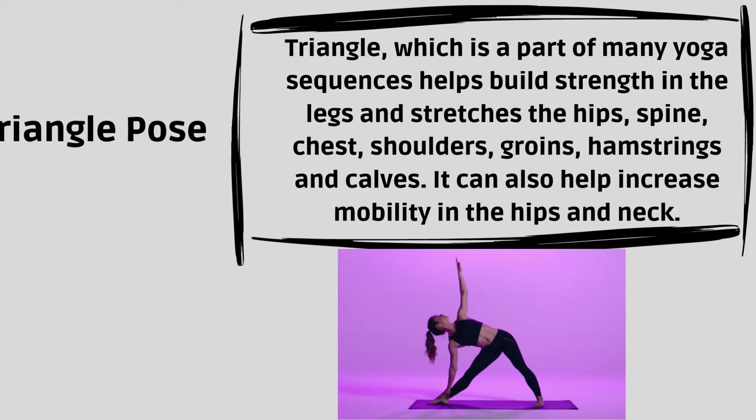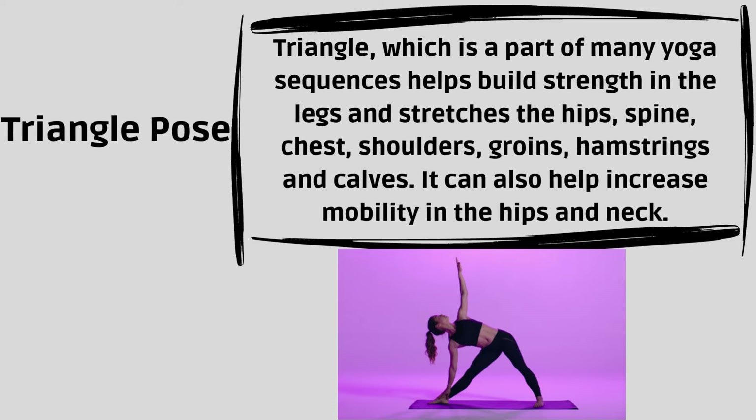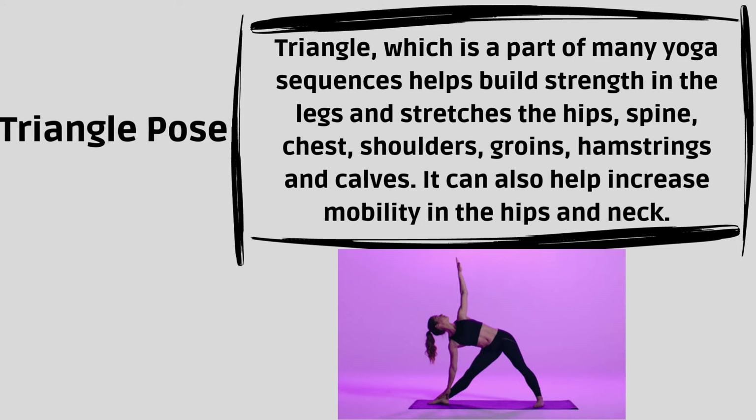Triangle Pose. Triangle, which is a part of many yoga sequences, helps build strength in the legs and stretches the hips, spine, chest, shoulders, groins, hamstrings and calves. It can also help increase mobility in the hips and neck.